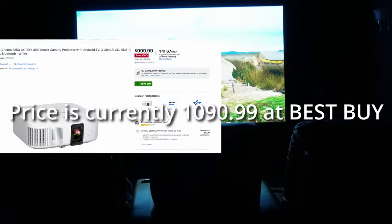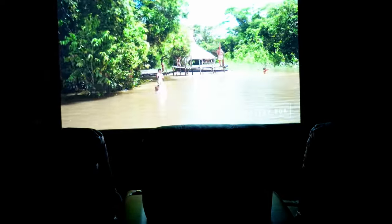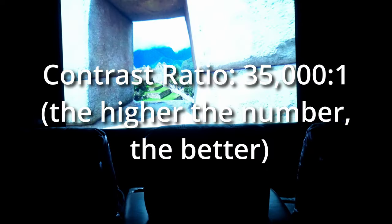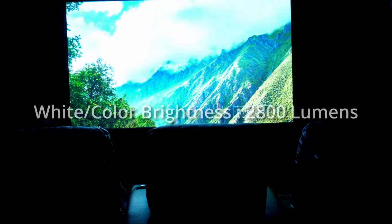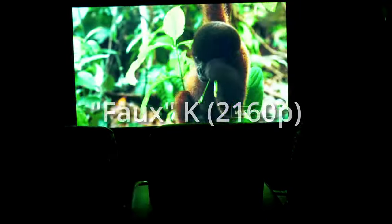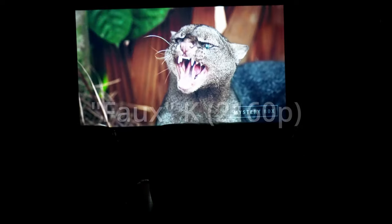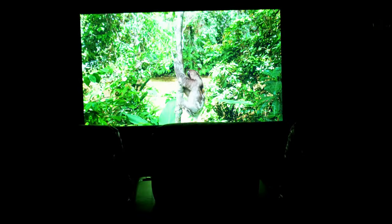I'm displaying a quick YouTube video to show you the capability of the Epson 2350. The specs are as follows: it's got a contrast ratio of 35,000 to 1, 2800 lumens brightness, and it's 4K — the fake 4K — so basically almost double the resolution. If you're watching a 4K video on YouTube, it looks fantastic.